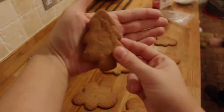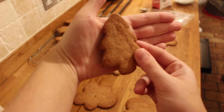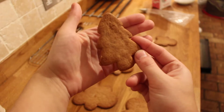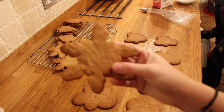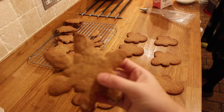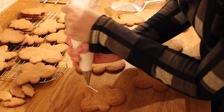We've also made some stars, some Christmas trees, and some holly. We'll be decorating them as well. With the Christmas trees we're going to add icing sugar on each corner and add little bobble decorations. With the stars we're just going to add some icing sugar to make them look like snowflake stars.